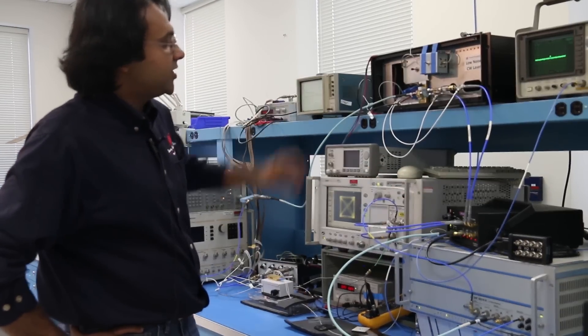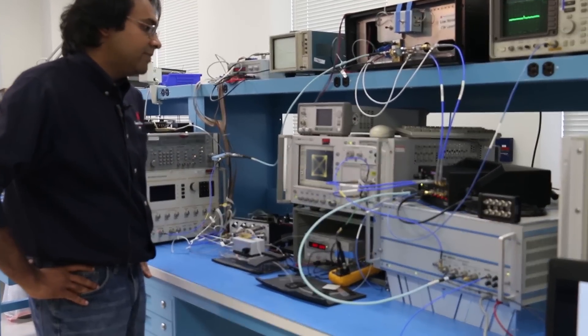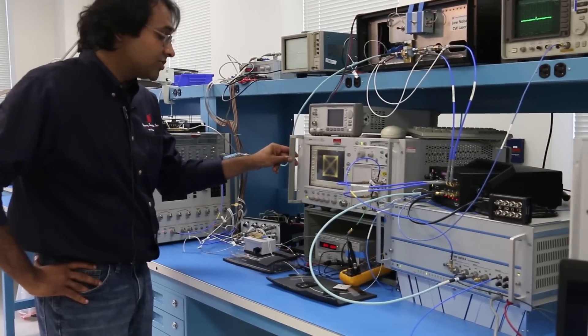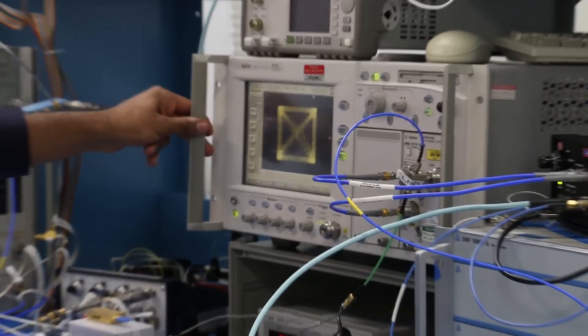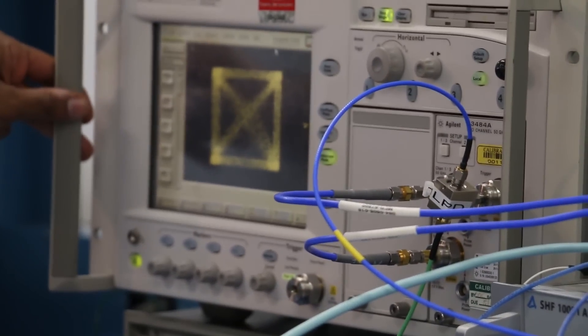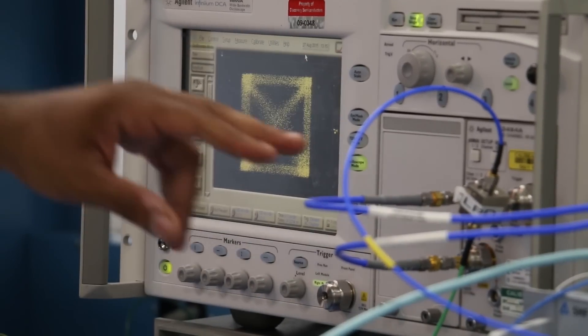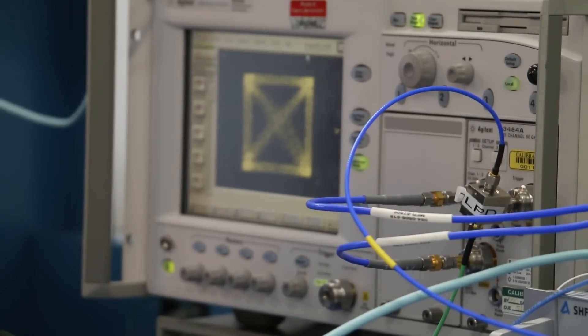Due to the low-phase noise of our setup, we are able to use a sampling oscilloscope — not a storage scope — to look at stable constellations. What we have here on the screen is a 25G QPSK constellation where we are looking at the XI channel versus XQ channel. A similar constellation can be seen by looking at the Y polarization as well.